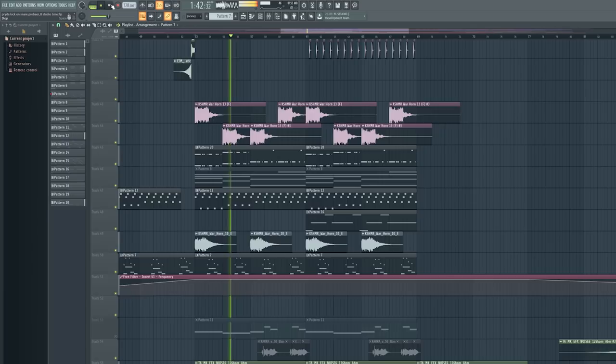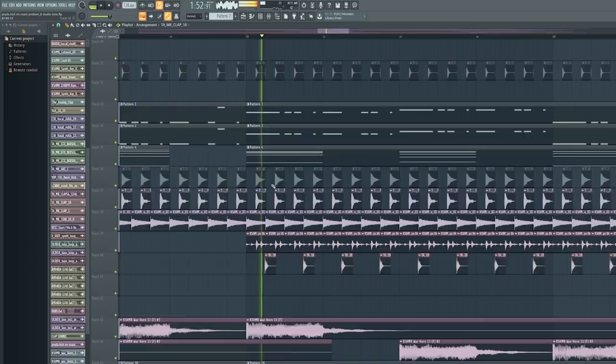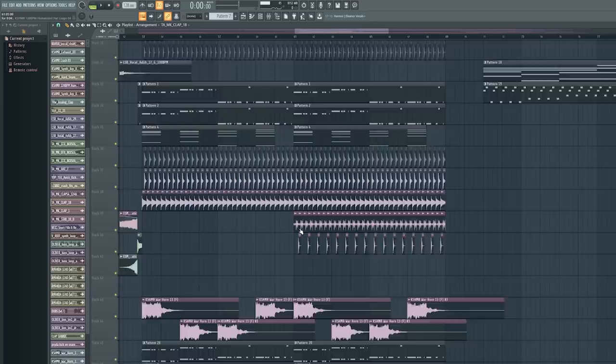The Sound Goodizer was turned off — it always saves you, it's amazing. Then in the second part of the drop there is a hi-hat loop which is added, and another clap.